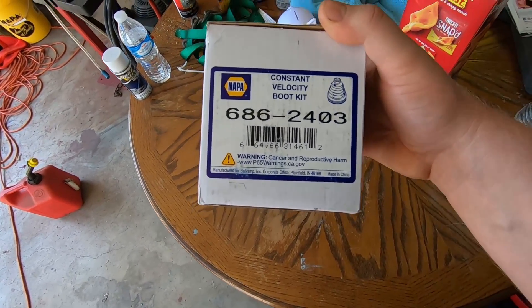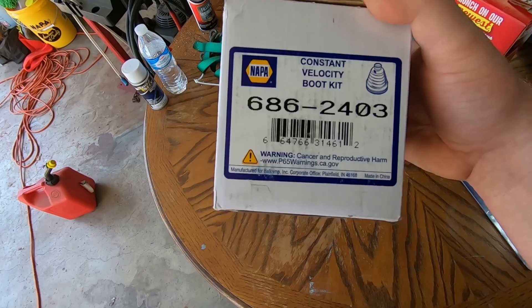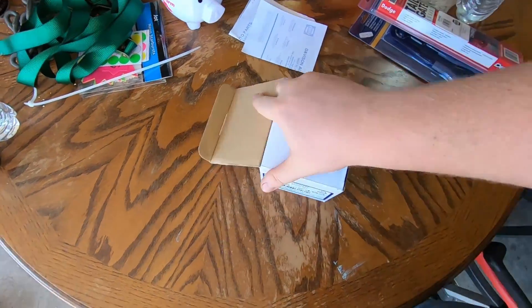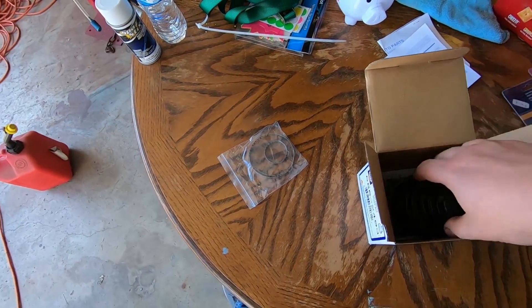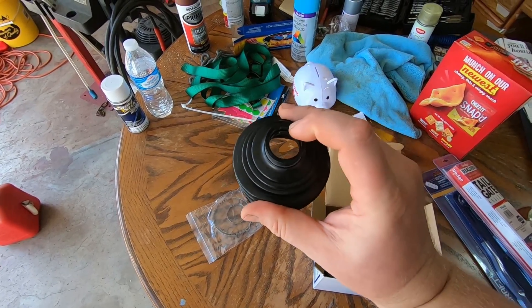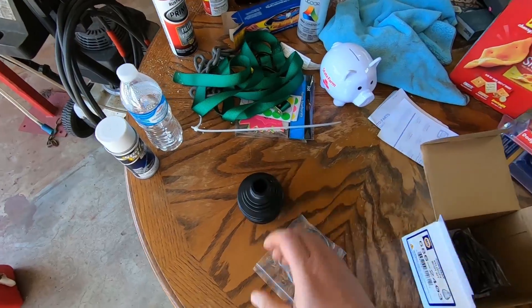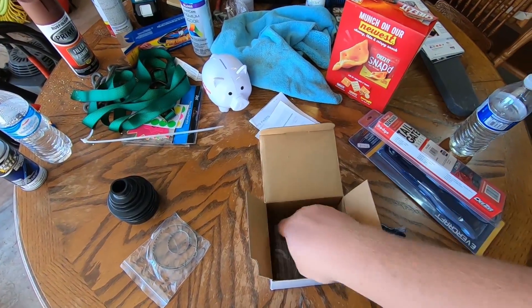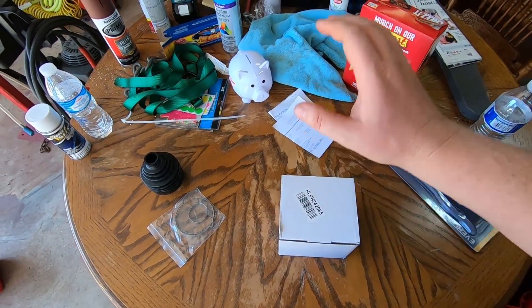I took the MP number, which is a Volkswagen number, crossed it to Napa — this is what I got. We have these beautiful clamps — those things suck. We have a CV boot. Top diameter, bottom diameter — it's going to work. Kit also comes with your standard CV grease, which you don't need, and your clip. So that's all we need.